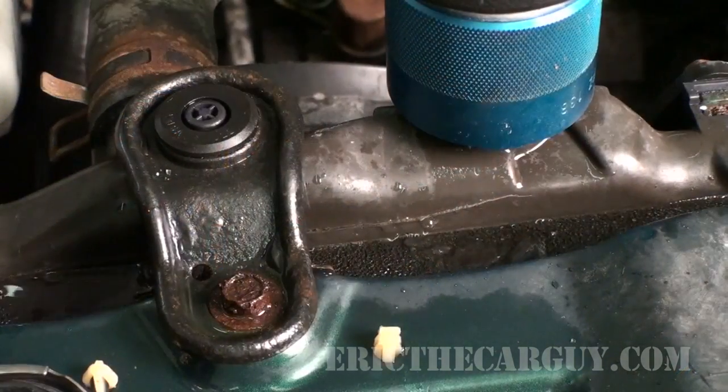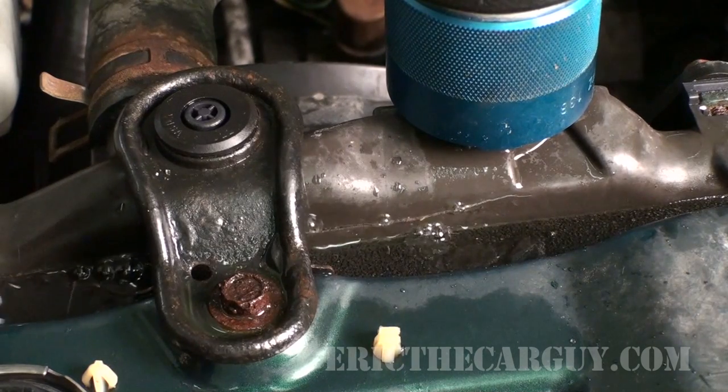Greetings viewers, Eric the Car Guy here, back again with another repair video. Behind me is a 1999 Honda Civic. It has a bad radiator — we diagnosed that in another video. In this video, we're going to go through the step-by-step of how I go about replacing the radiator.